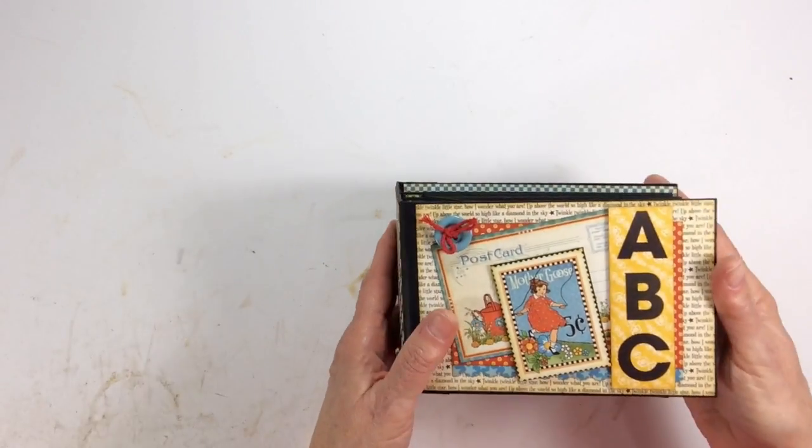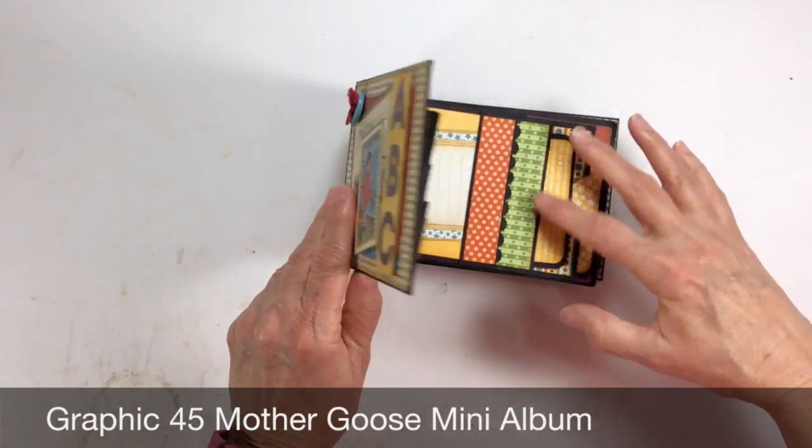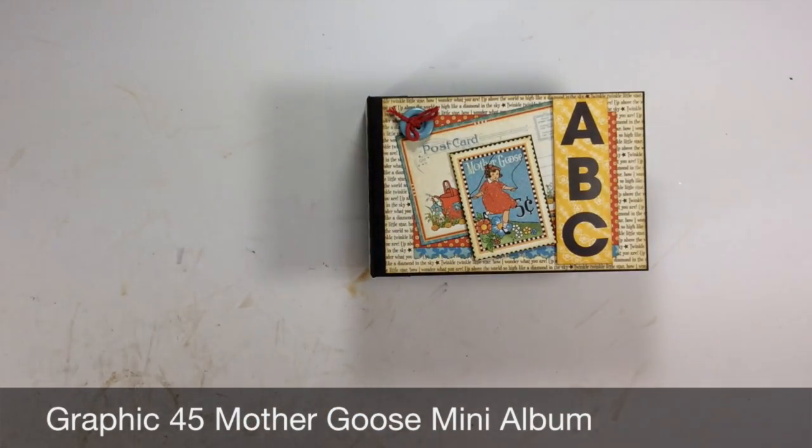So that's my little Mother Goose Graphic 45 mini album. And there you have it everybody — thanks for watching, bye!